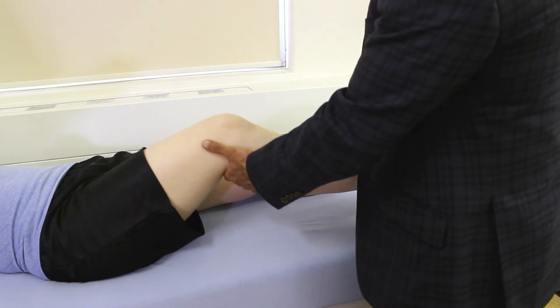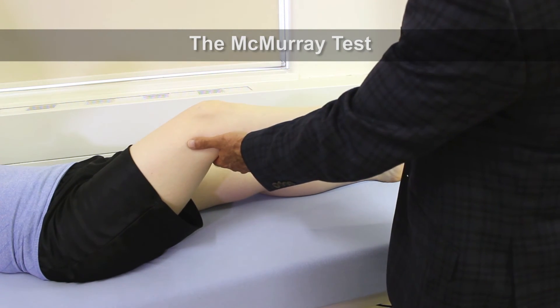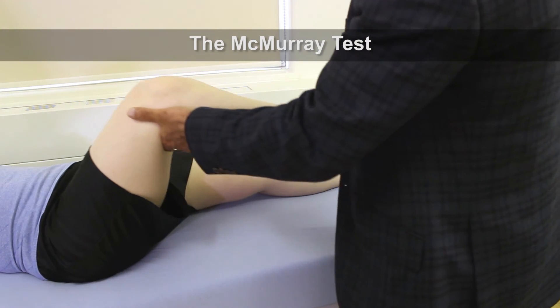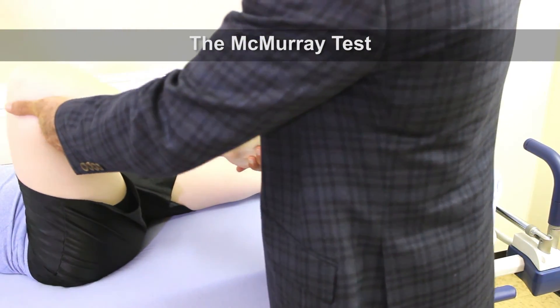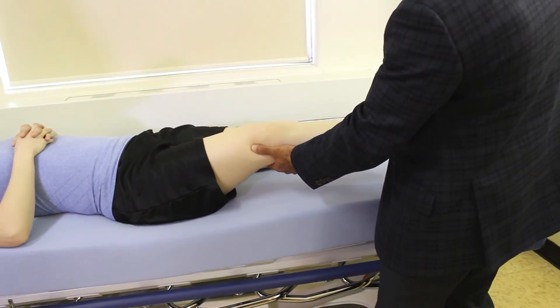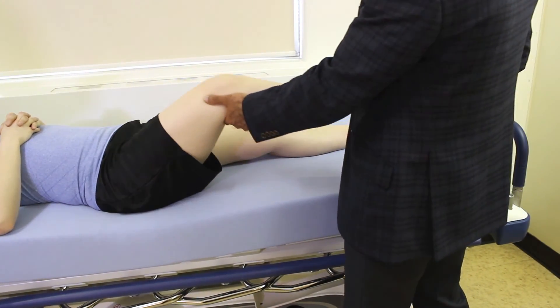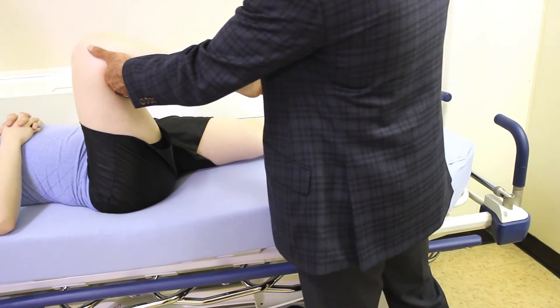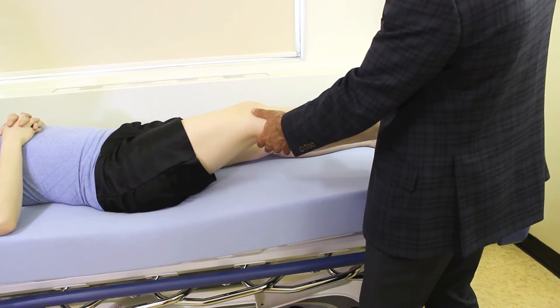The last thing we want to do is the McMurray test. With the leg externally rotated, we bring the knee up into full flexion. Then as we extend, we further externally rotate the tibia, looking for pain along the medial joint line indicating a meniscal tear. We can repeat the test internally rotating the tibia and extending the knee, looking for any pain along the lateral joint line.